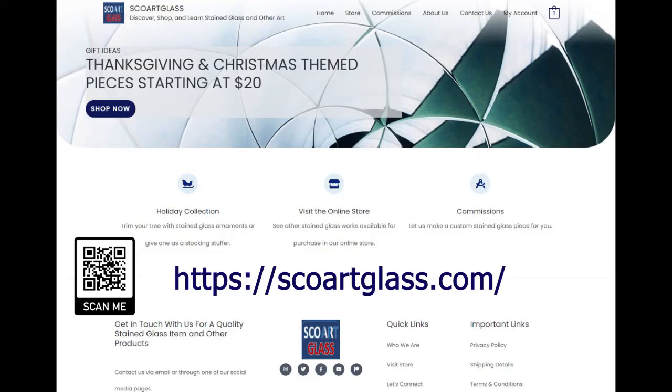You can go to scoreartglass.com. On this site, you're going to be able to discover, shop, and learn about stained glass, and I'll have other art forms on there as well. We will be launching our Thanksgiving and Christmas items on the site. This will happen in a couple of weeks.